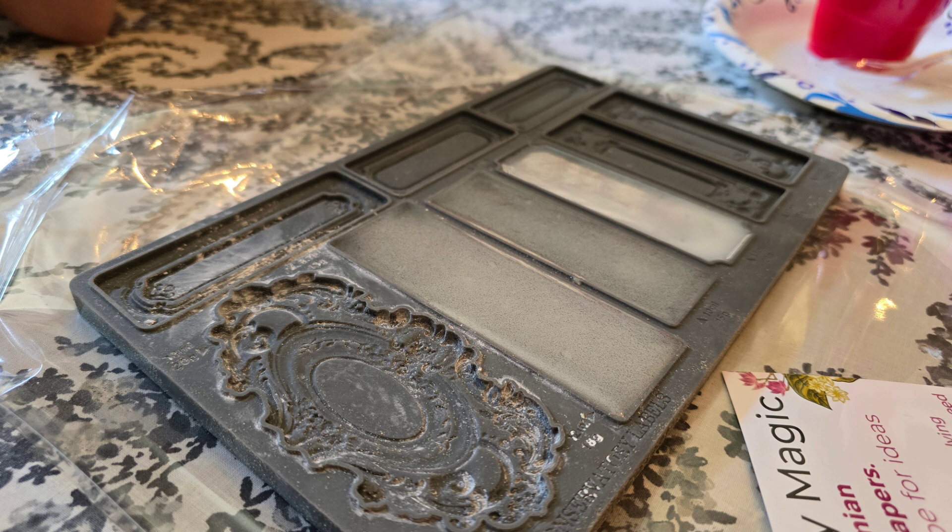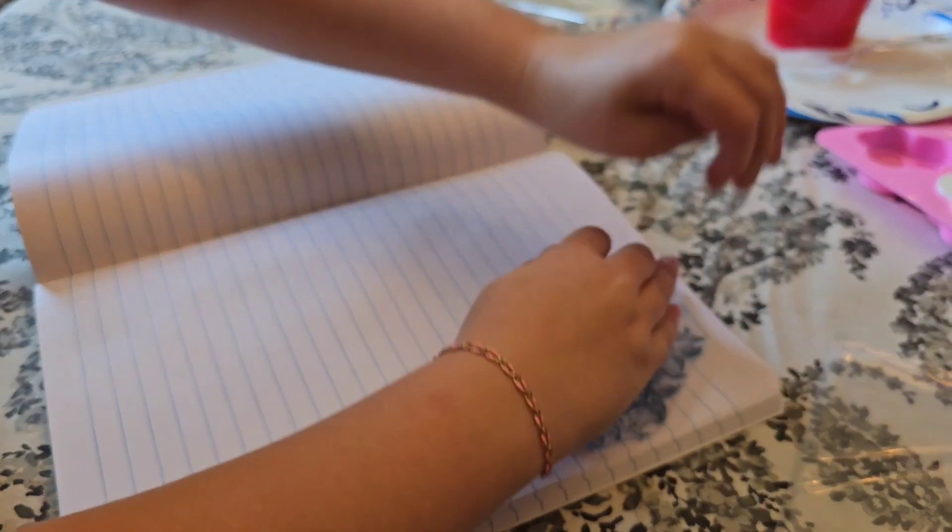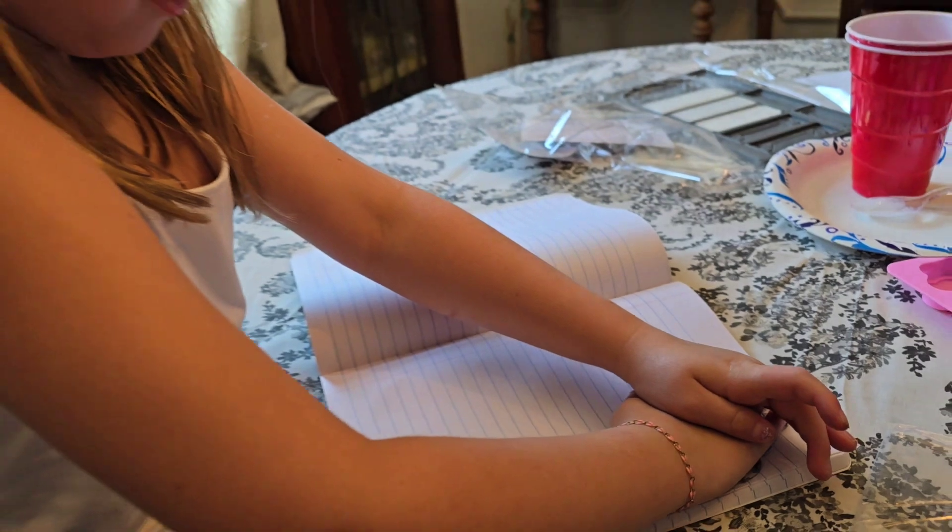We started by pouring some molds for a nameplate for the front of the book, and inside we did some stamping.